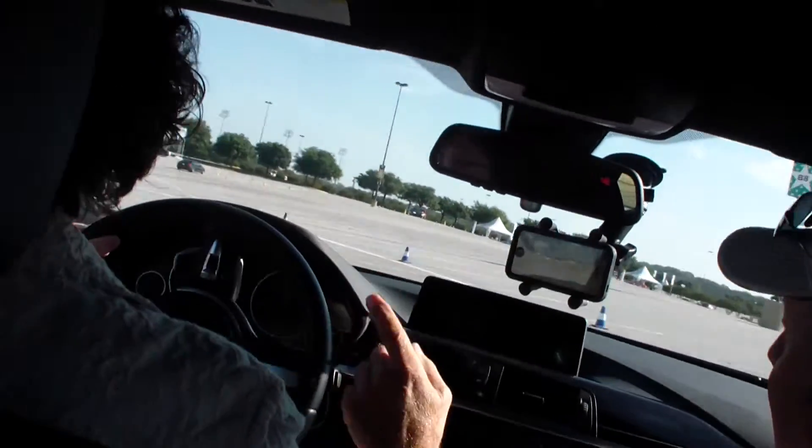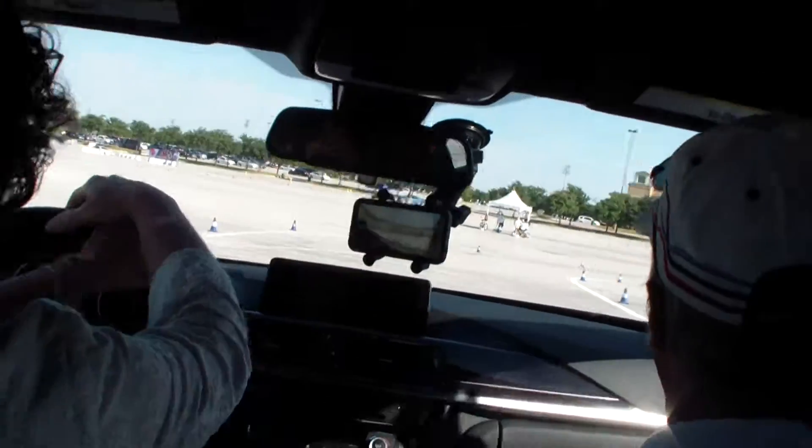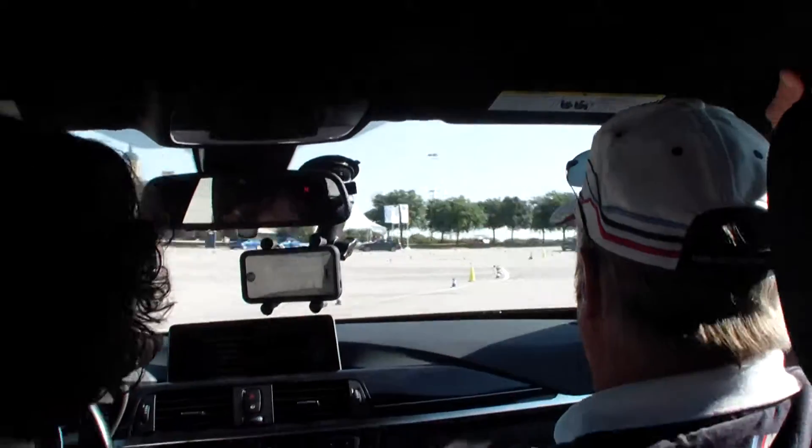Brake down, brake down. Carry the brake in. Yes — feel the rotation there. Beautiful. All the way around. Get her in.